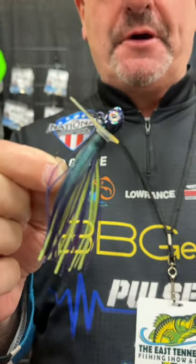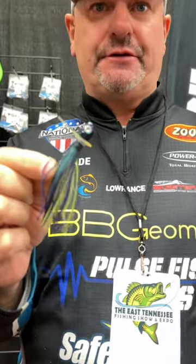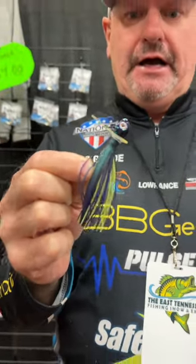Brian — we sponsor him on the Elite Series — had an event last year where he was catching them on a bladed jig and they kind of quit biting it because the fish had gotten used to it. He picked this up, made seven or eight casts, and caught four or five fish after the fish you thought would have quit biting. They were still there. This finesse approach is amazing.